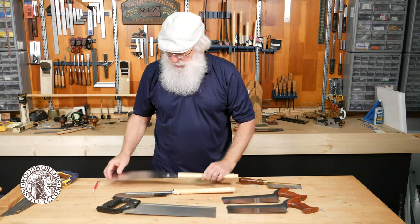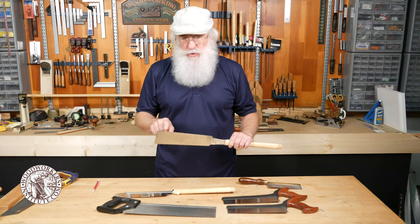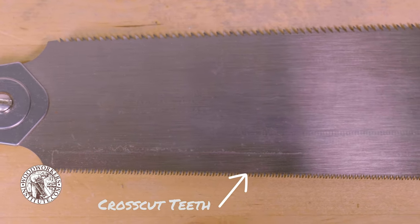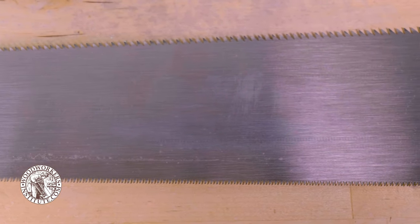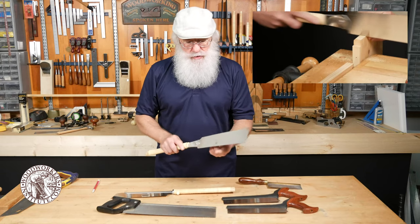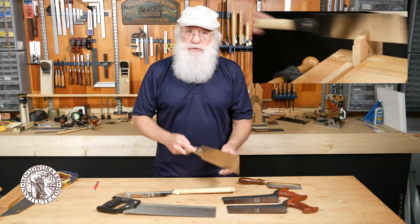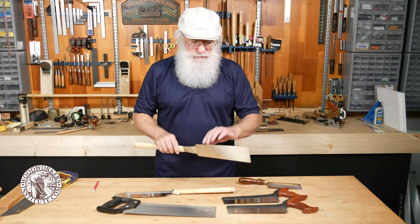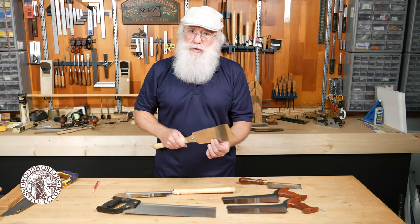Another style of Japanese saw is called a ryoba. It's interesting in that it has cross cut teeth on one side and rip teeth on the other side, making it a multi-purpose saw. If you need to rip a board to width you use the rip side — there's no back to get in the way so you can cut the whole length of the board, then flip it over to make finer cross cuts.